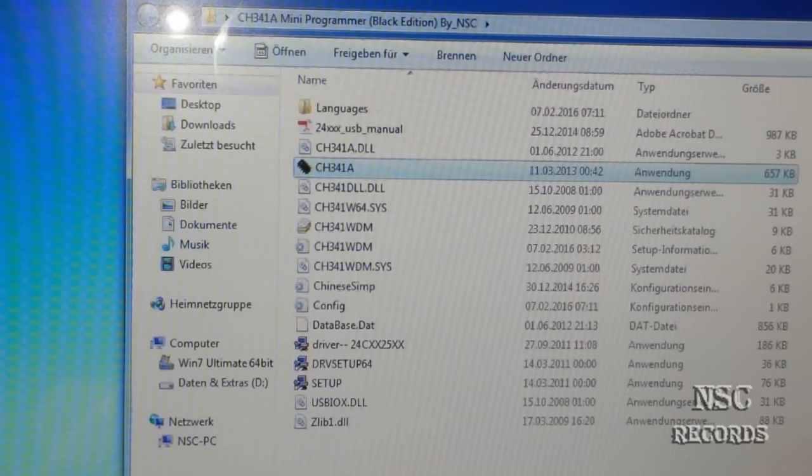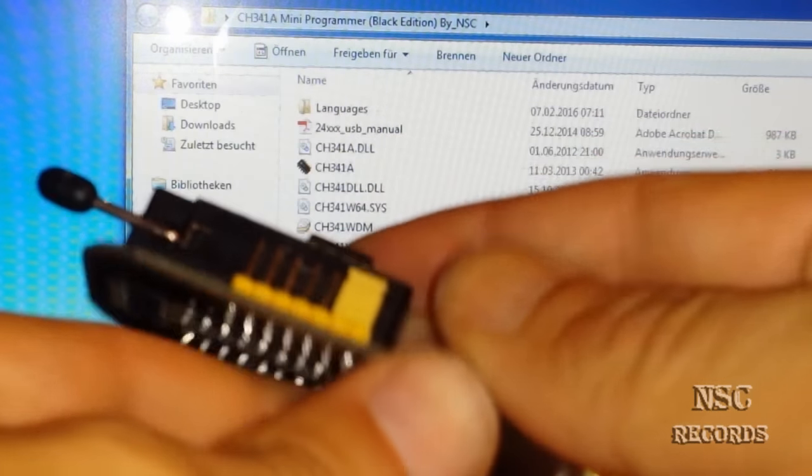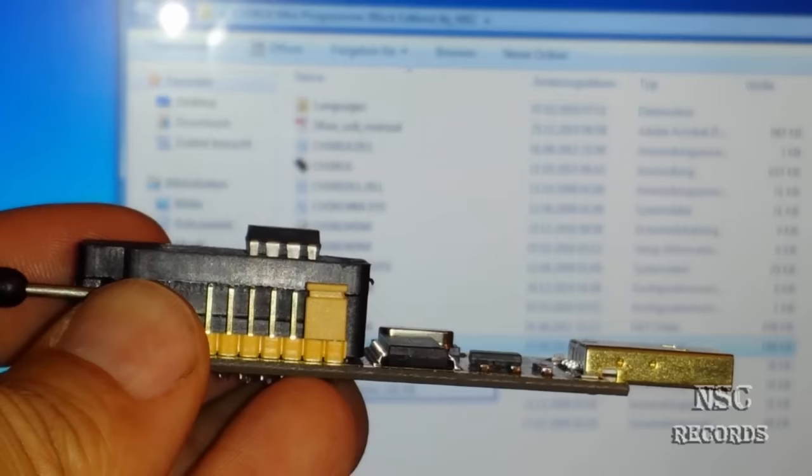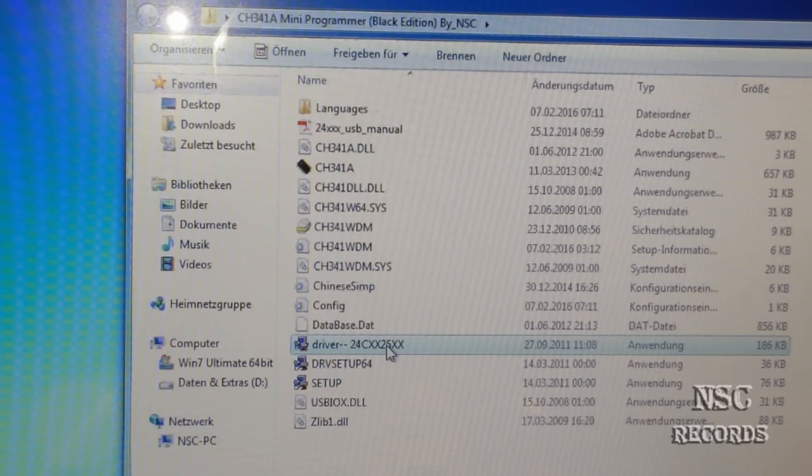If you are using it for the first time, the first thing you should do is install this driver. But be sure your jumper is connected correctly, otherwise it will not work. If this driver is not working, you can try the 64-bit driver. But this driver should normally work on all operating systems — both 32-bit and 64-bit. It worked for me running Windows 7 64-bit.